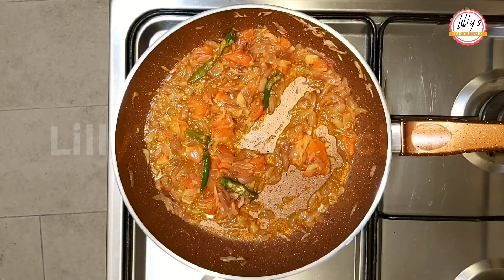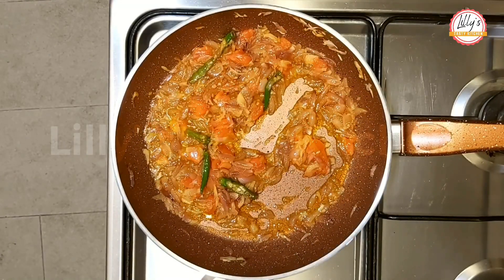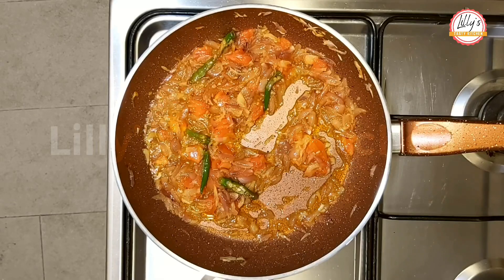Now we have to cook the same way. We will cook the same way. Now we are going to prepare it.